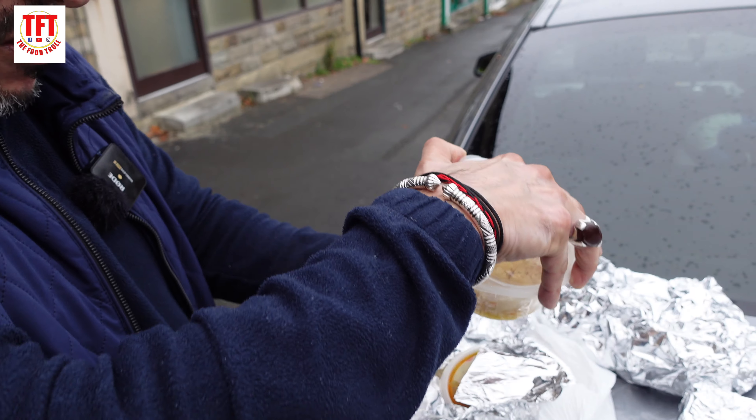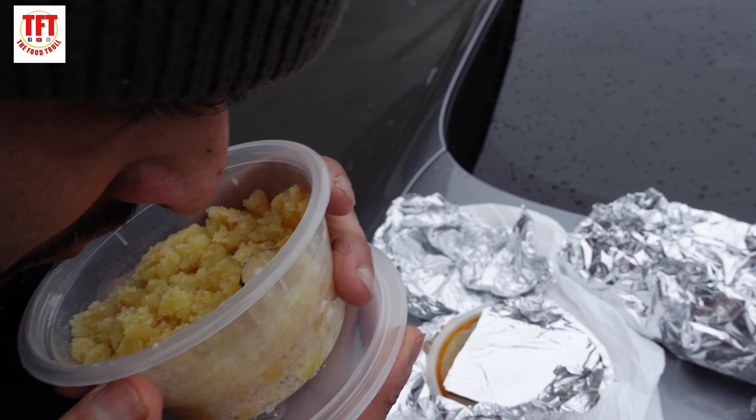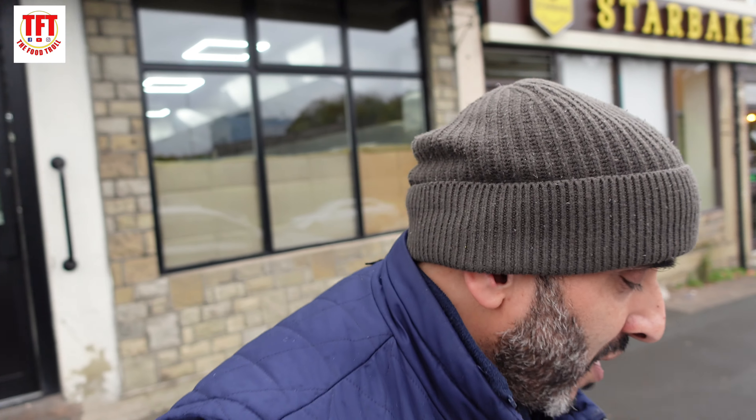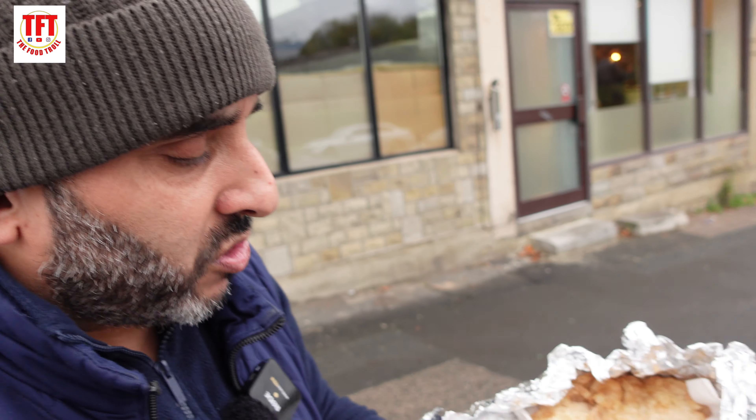Halwa puri is a very traditional Asian breakfast. Have a look at the halwa first — wow. This happens to be one of my father's favourite dishes. He tells me back in the day when there used to be farmers, on a morning they would have halwa puri because it is full of calories, full of energy, full of carbs and it kept them going all day. However, in Pakistan the weather's hot and they sweated it out — when we eat stuff like this we put on about a stone just by looking at it.